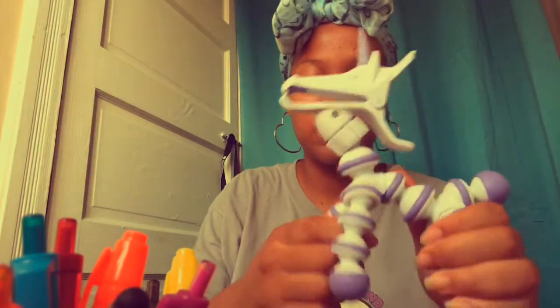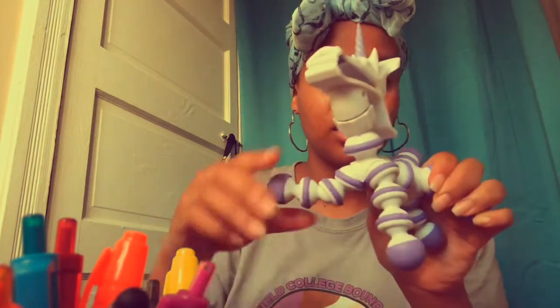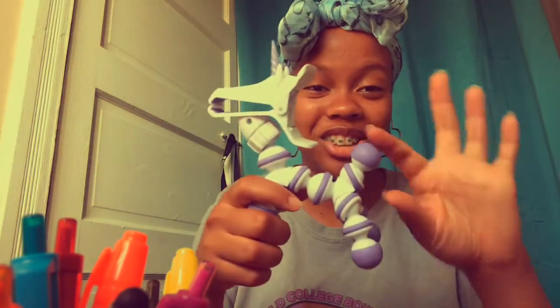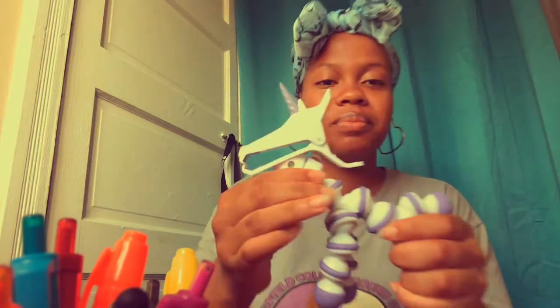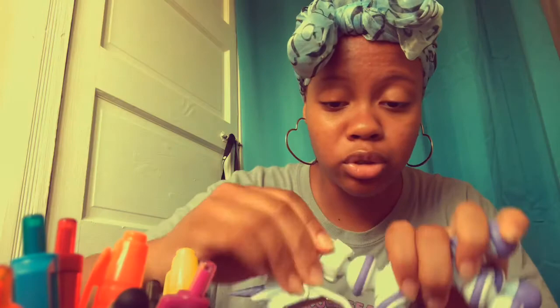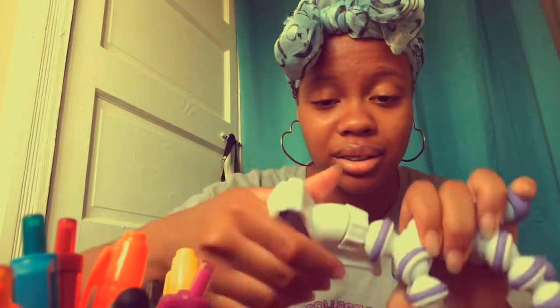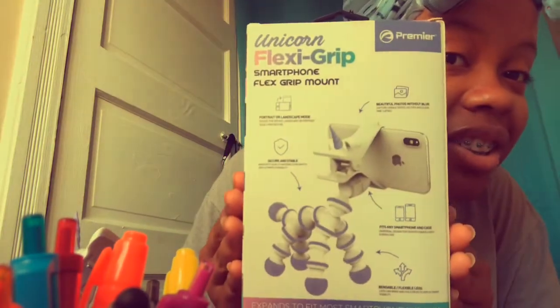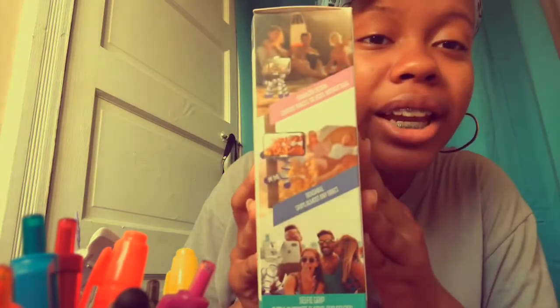It has adjustable limbs, a cute tail, and this part is also adjustable. To attach the head, you screw it like this. This is what the box looks like — my father bought it from Walmart, so I will put the link in the description.